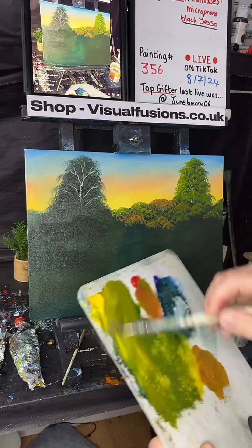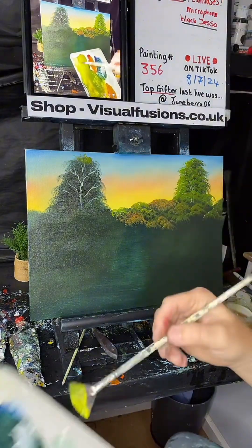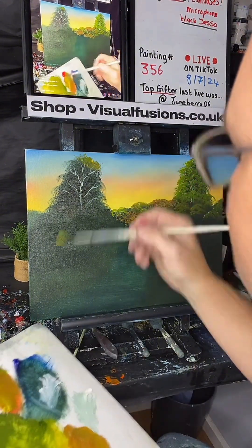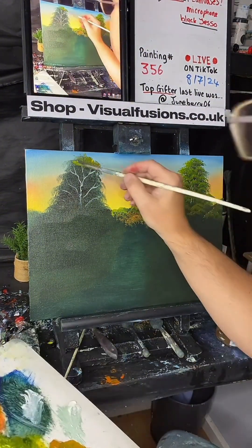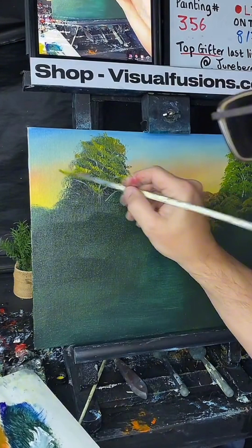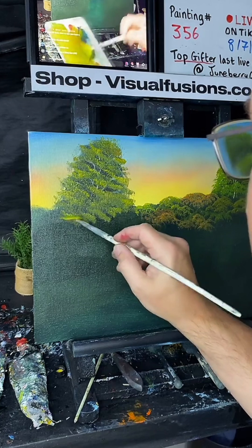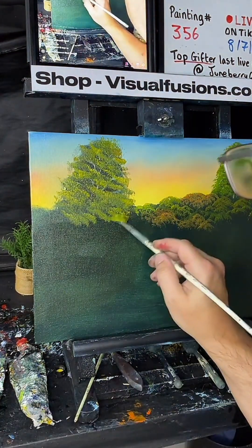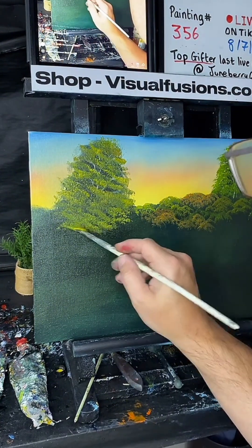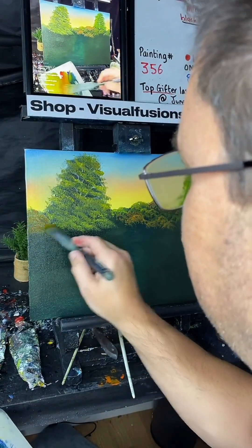Going into some darker green, maybe with some more yellow there, just a little bit, just sparkling over there. Let's go in with this fan brush here and we're just going to make all different things. Let's get a bit more yellow, maybe a bit of red on there too. We're going to make all these little bushy things down here.